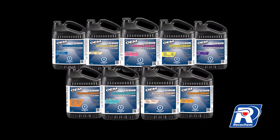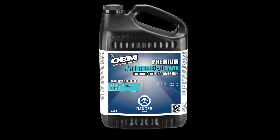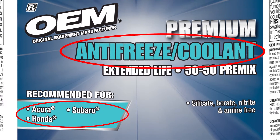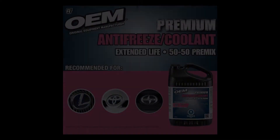Choosing an OEM brand antifreeze coolant specific to your vehicle's make is very easy. OEM brand premium extended life 50-50 premix antifreeze coolants are color-coded and designed specifically to vehicle make for an easy selection process and worry-free maintenance experience. Here's how it works.